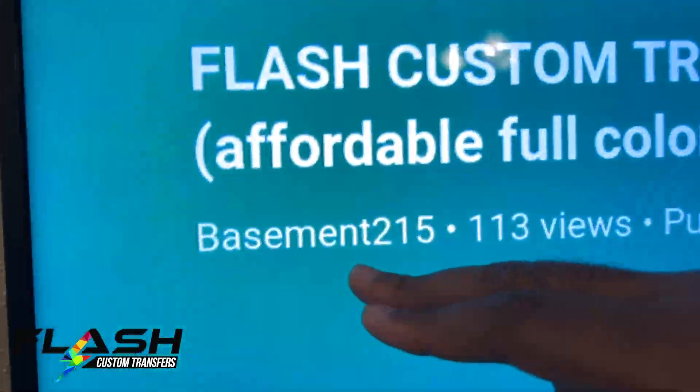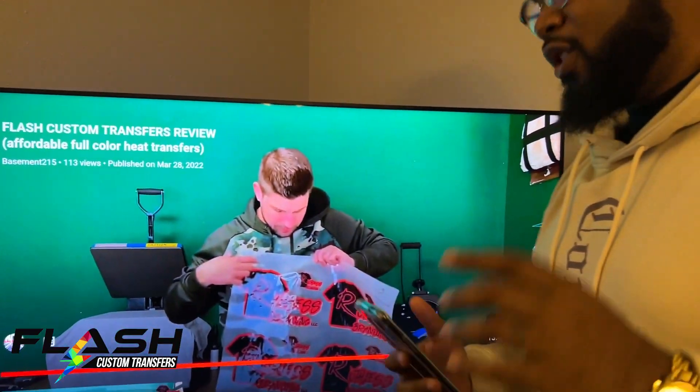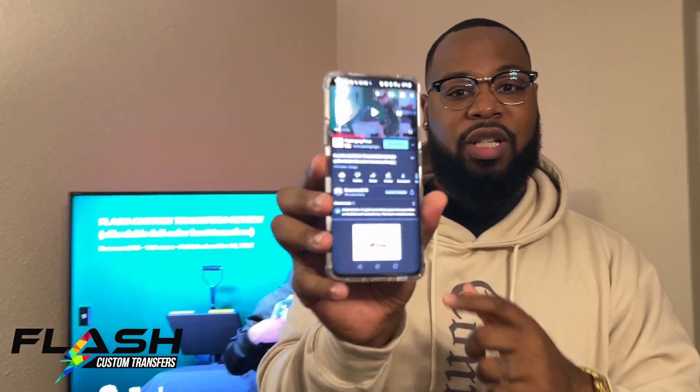Straight out of content here from Flash Custom Transfers. Huge shout-out to Ross from Basement 215 — go ahead, show that right there. He just did a 13-minute 50-second video going over our transfers. Ross, I want to say thank you so much for that truthful, honest video. Even if there were any issues I was still going to make this video. He posted it two days ago and already has 114 views.